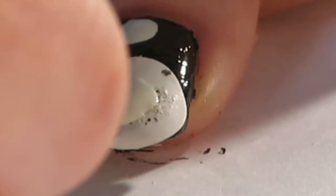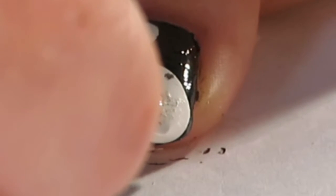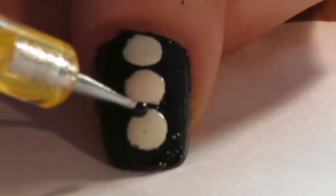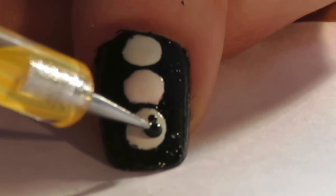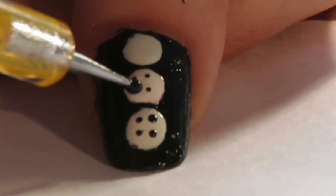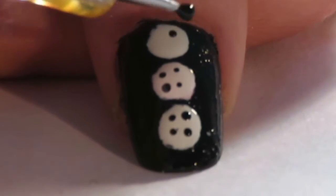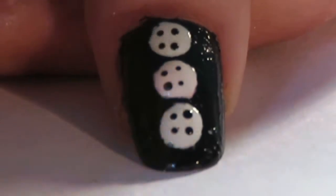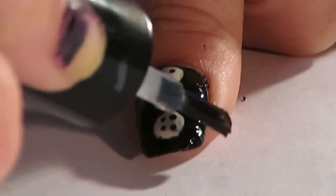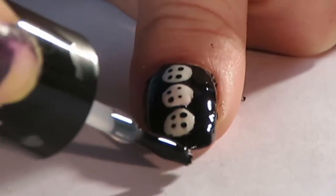You are going to need to place three buttons alongside the middle of the nail. Remember, depending on your nail size, create dots that fit the correct proportion of your nail. Once you have done your dots, using a smaller dotting tool or a paintbrush, paint four dots in each circle to create the button holes. Then add a top coat.